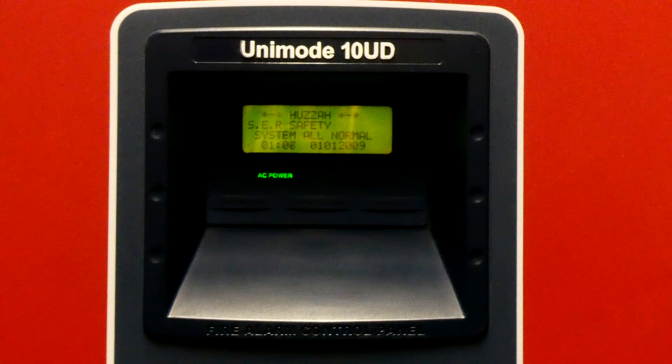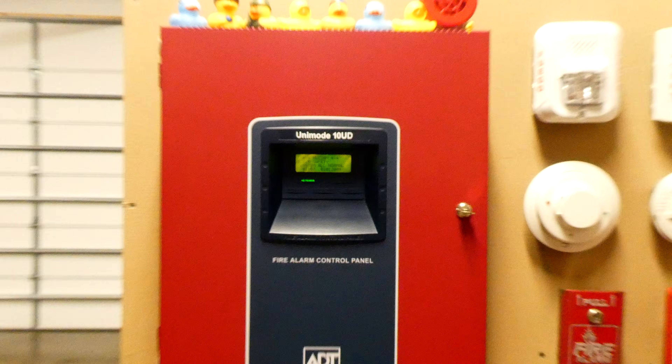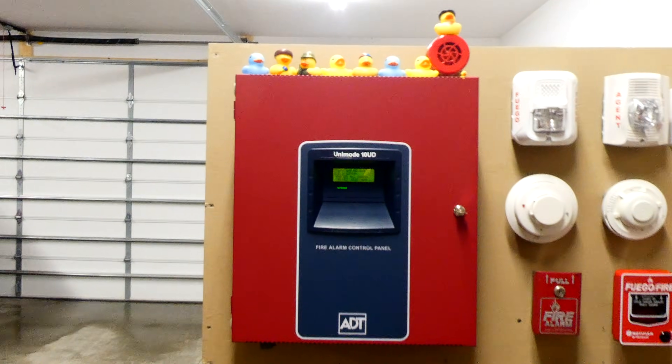Thank you everyone for watching this system test. I hope you learned something. Definitely rate, comment, and subscribe, and have a great day.